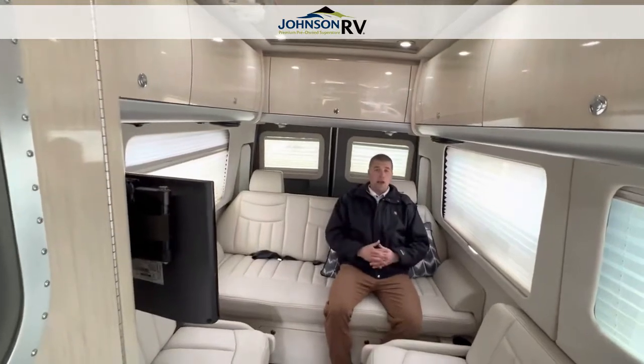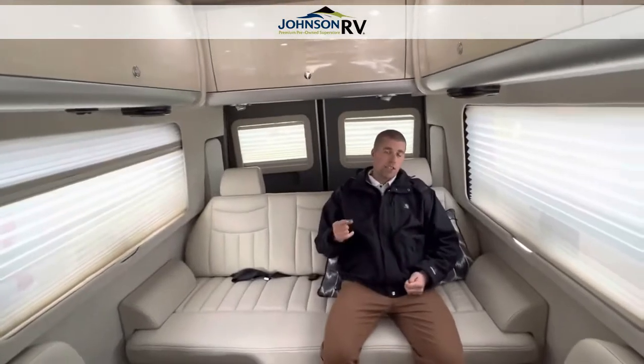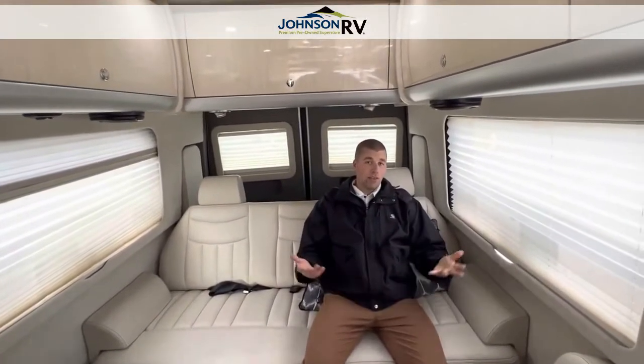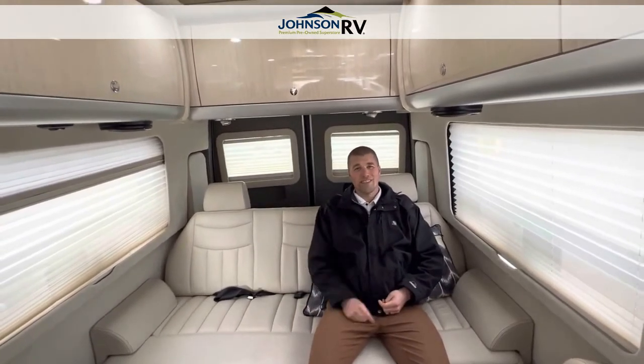There are seat belts. If you want to go out and travel in a nice Airstream — very sleek looking — give us a call at Johnson RV. My name is Chris Redd and that's Ben Maddox. We can answer any questions you might have about this particular van or maybe something else you saw on our website. Thanks for watching our videos.